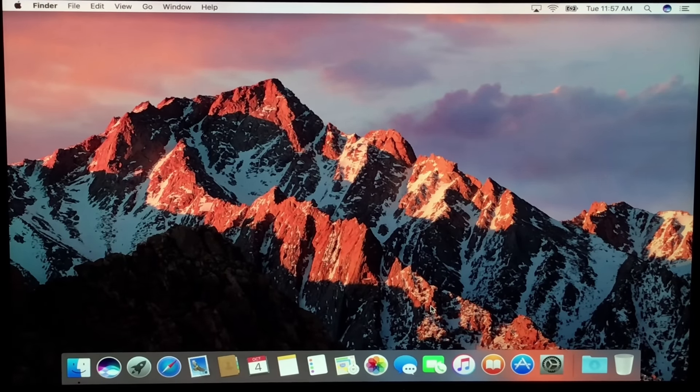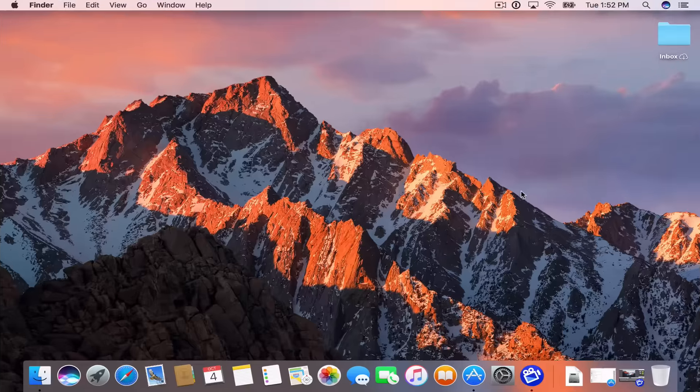It should boot right into the brand new fresh install of the desktop. Everything is set up and ready to go — clean install all set. On the desktop, you'll notice I've got this inbox file with a little cloud download icon. That's because I set up the document sharing where I'm storing my documents on iCloud. Because I've got the same Apple ID, it shows this folder, so my documents folder and all items inside are available for me to download to this Mac and keep in sync because they'll live in the cloud.